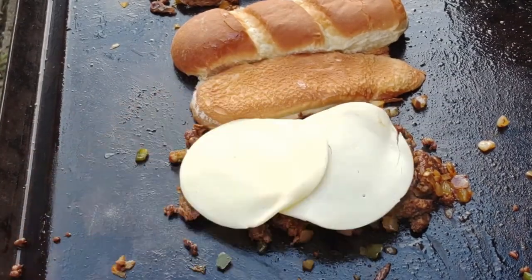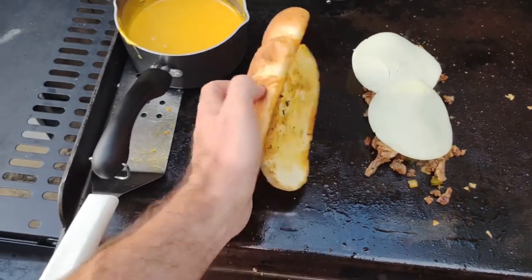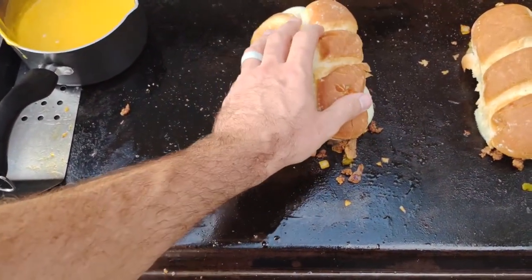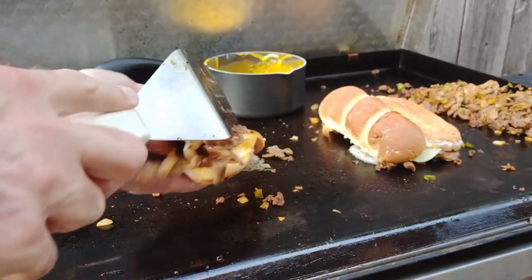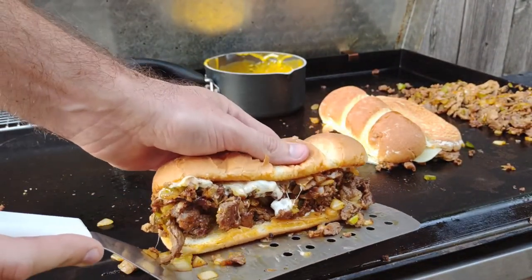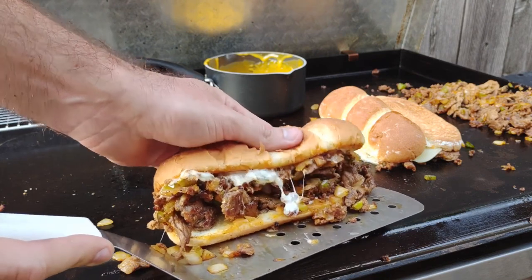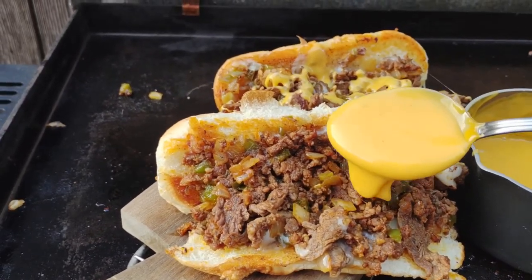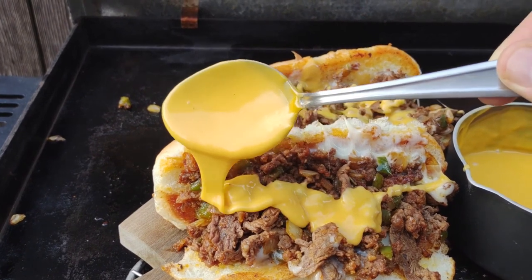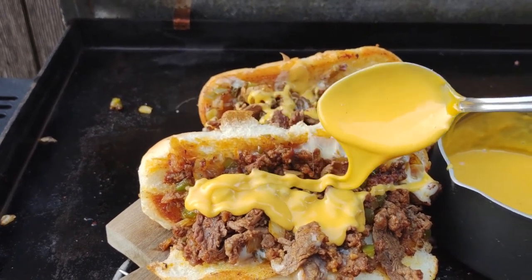Did I mention there's two cheeses? This is why he's amazing — he put two cheeses on this cheesesteak. Put the buns on top, wait for it to melt, then give it the flip. Boom — another great picture on the spatula. But we're not done yet, folks. Don't forget about that melty Velveeta cheese in the back. Holy smokes — I even added some jalapeños. If you want to see that video I was talking about, it's on your screen now.